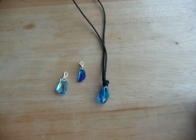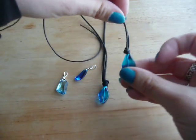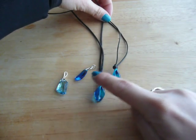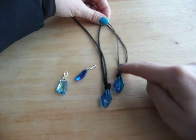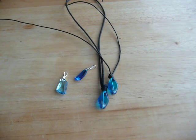So there they are. I actually have another type of cord which is thinner, so if you want a necklace you have two options to choose from. Thanks for watching. Bye!